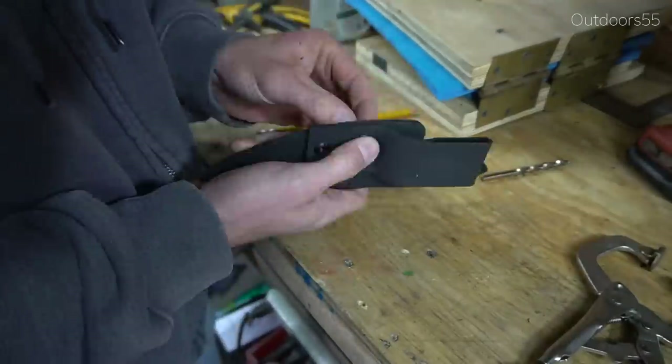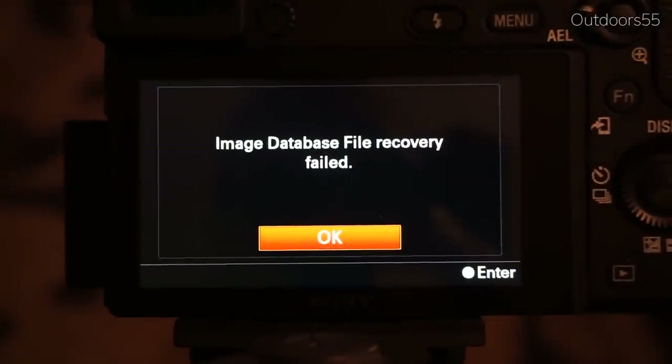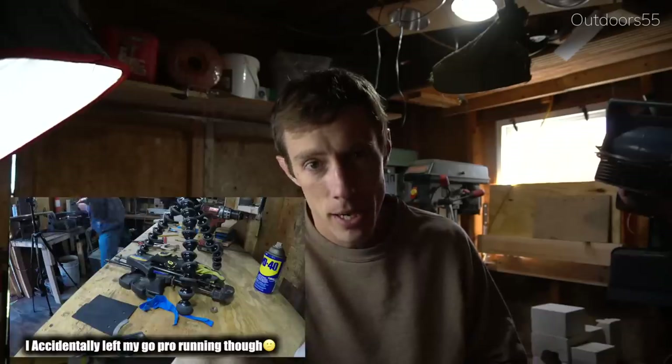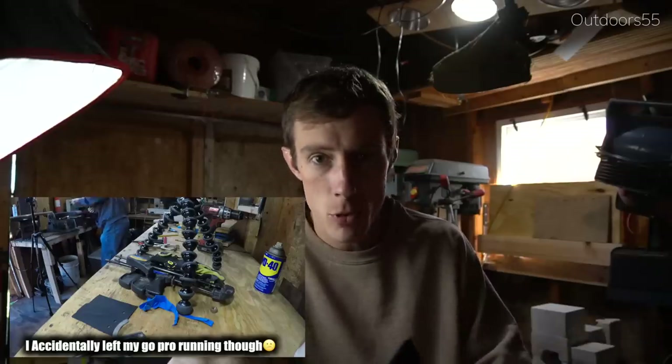That was a couple days ago, and yeah — my memory card corrupted and I lost a bunch of files, including some from the beginning and end of the video, which is why the beginning is the way it is. Anyway, the sheath is almost done — I just have a couple more things to do.